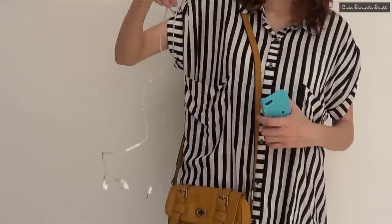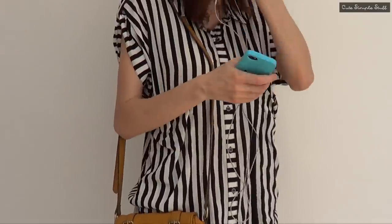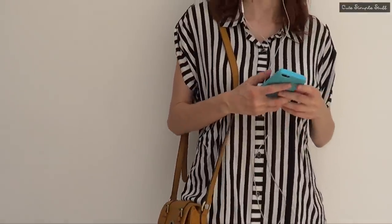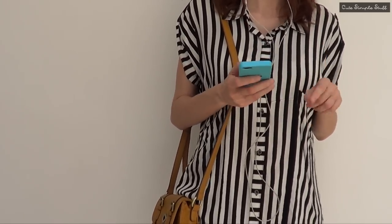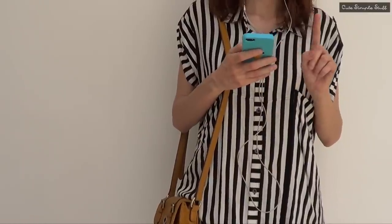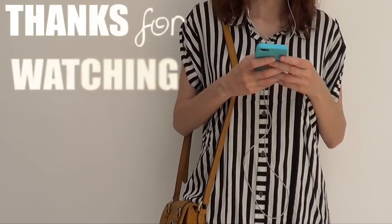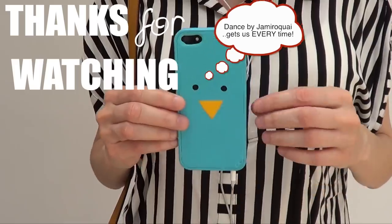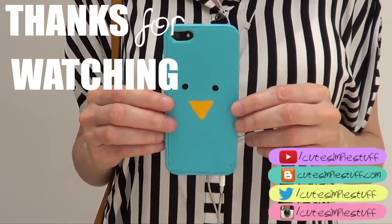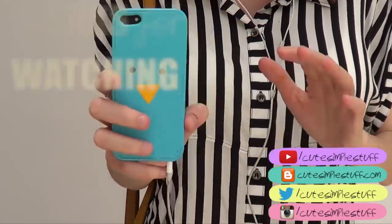Thank you so much for watching. I really hope you enjoyed this one. I had so much fun making it and I love love love the design — I think it's super cute. It reminds me of a Sanrio character, I can't remember which one but it kind of does. I just love the color combination and I thought the original idea was pretty cute. Hope you enjoyed my dancing in there — just kind of showing you my taste in music. Don't forget to give me a thumbs up, subscribe to my channel for more stuff, and share it. Thank you so much for watching and take care. I'll talk to you later. Bye guys!